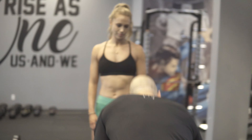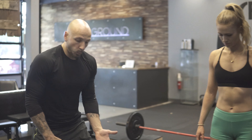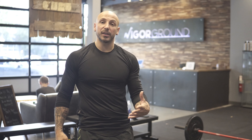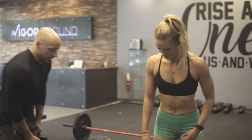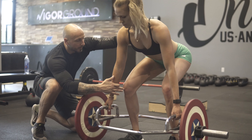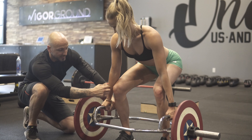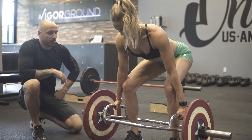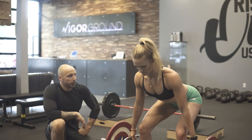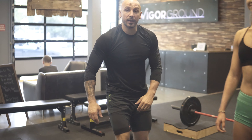The trap bar deadlift — we're going to be looking at the same position, but Kelsey's going to step inside the trap bar. What's great about this is the weight is not in front; it's to the side. So it's loading her hips more but taking the pressure off the lower back. And it has room, so her knees have some room to glide forward. Push those hips up a little bit higher. We still want that same position — grab the handle as hard as possible, push those knees out into the elbows, push that ground away and drive up. So you can see how that's definitely a safer drill. If you have access to a trap bar, that is a better option — a beginner option, even an intermediate option.